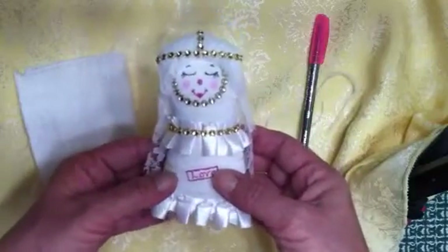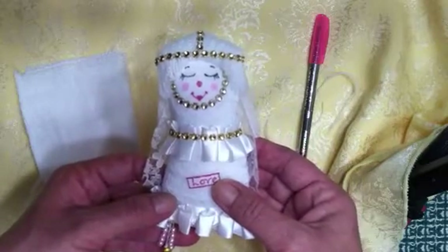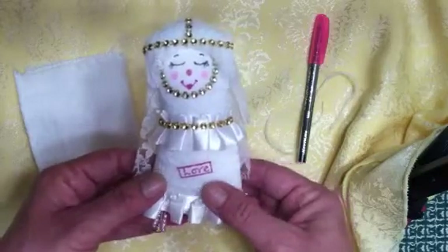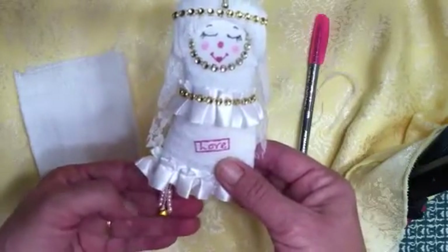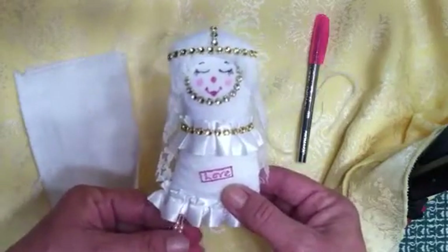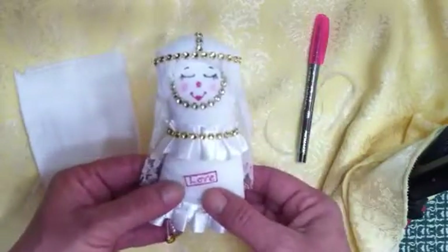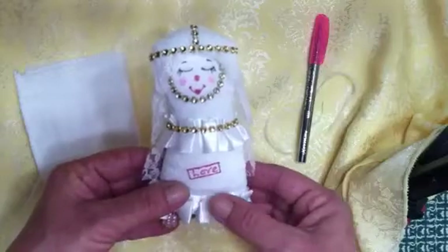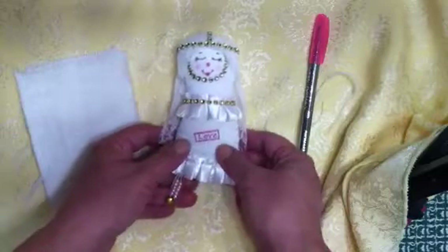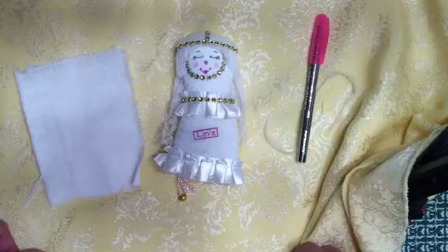Thank you very much for watching, I really appreciate it. Go over and check out Sonya's swap — I'm not sure how many days there are left to sign up, so go quickly and make yourself a Dotee doll for the swap. They're really fun to make. The rules are: they have to have a tail, no arms, no legs, and they have to have a hanger — but it's just kind of cool because any shape, anything you want to do. Thank you very much for watching, I hope you all have an outstanding day. Bye-bye.